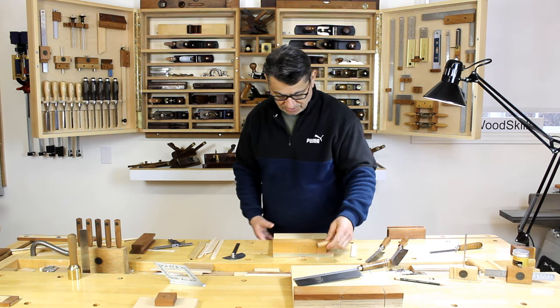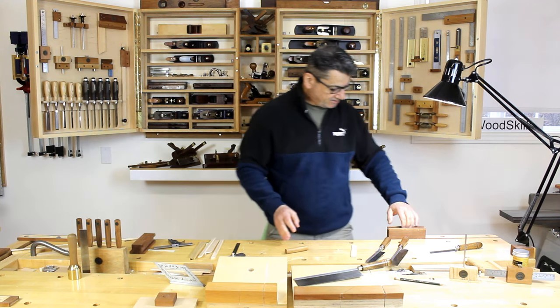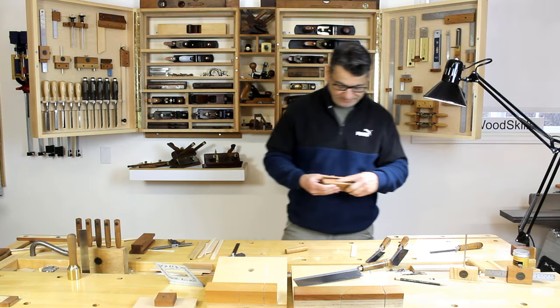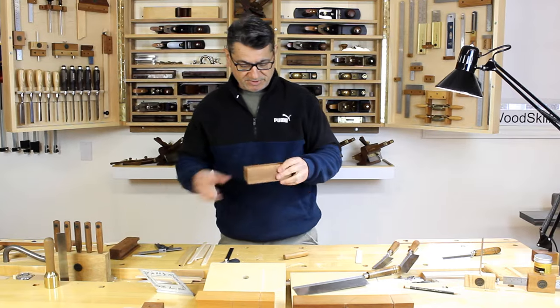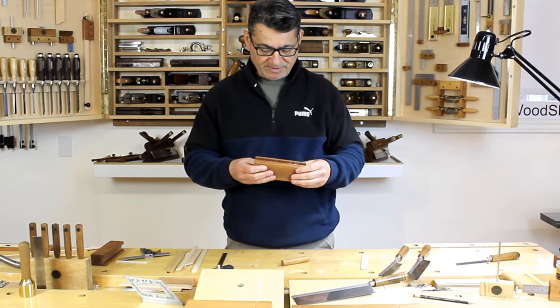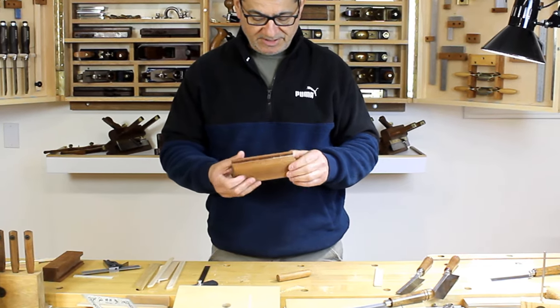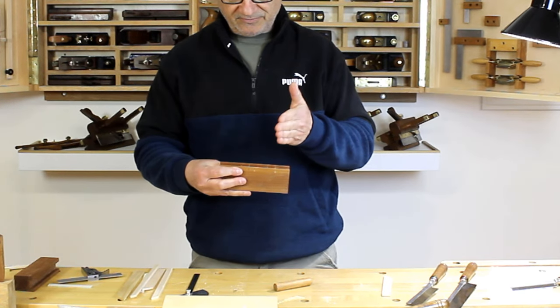Another method I use for even smaller components is a small miter box. These miter boxes are very simple to create — this one happens to be cherry. It's set up similarly to the bench hook with a 90-degree and 45-degree slot, and another 90, or you can have 30 or 60-degree angles.